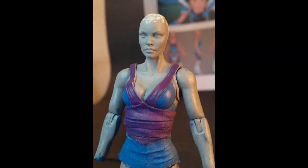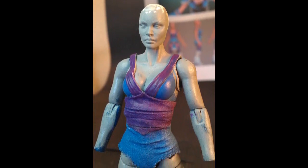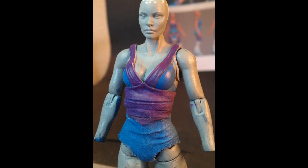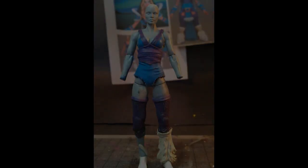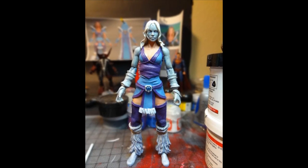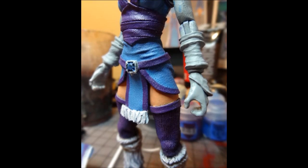For her torso I went with a layered look to match her character design, and I knew I wanted to incorporate some fabric. There's fabric around her waist and midsection — she has that tabard that hangs down, and those purple stockings are fabric too.